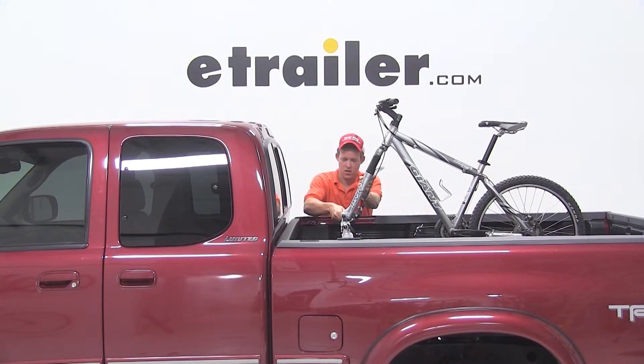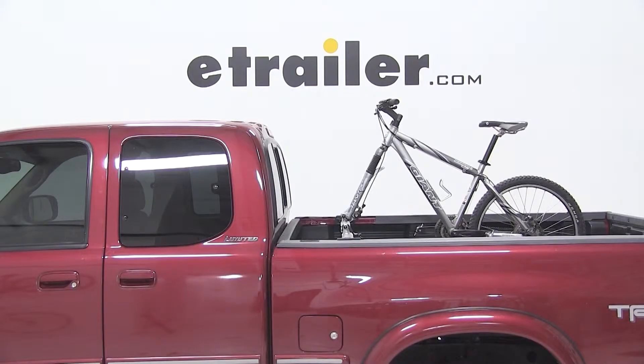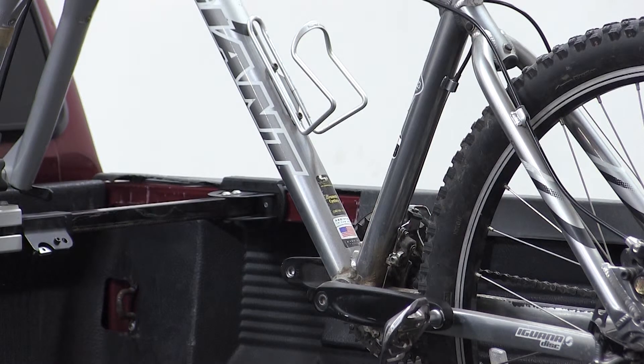Now that our bike is all loaded up, that'll complete today's test fit for the Swagman Pickup Truck Bed Minded 2 Bike Carrier, part number S64702, on our 2002 Toyota Tundra.